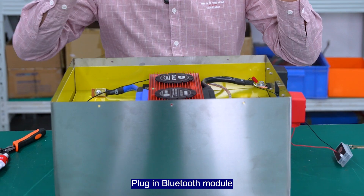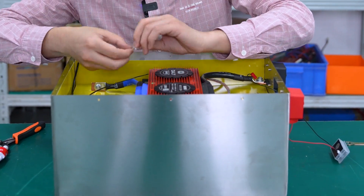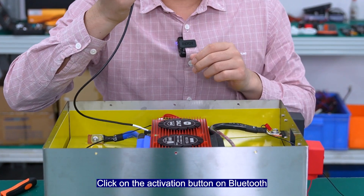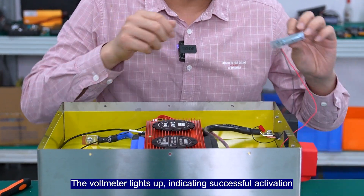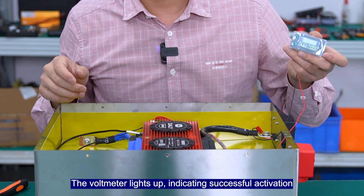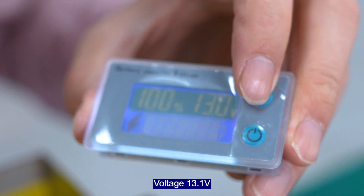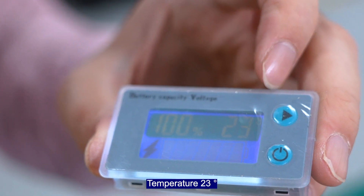Plug in the Bluetooth module. Click on the activation button on Bluetooth. The voltmeter locks up, indicating successful activation. Voltage: 13.1 volts. Temperature: 23 degrees.